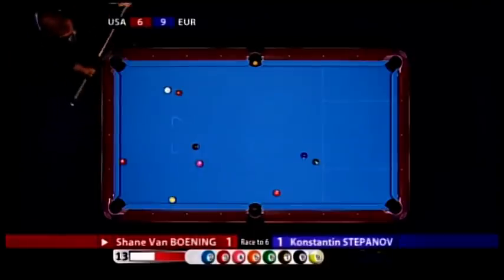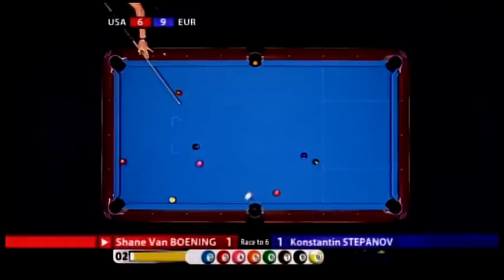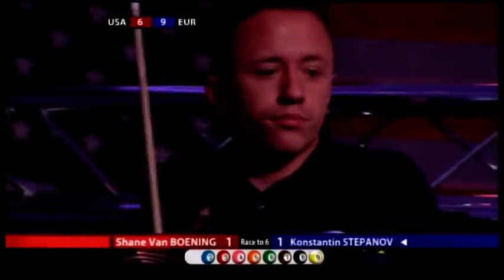Much tougher hit. Looks like he can get through to the cushion here, at speed and into the two with a bit of spin. Well, he's missed it. Foul — ball in hand. And what's worse is look where he's put the nine: a two-nine combination. It's going to be two-one to Europe in one shot — couldn't have worked out worse.